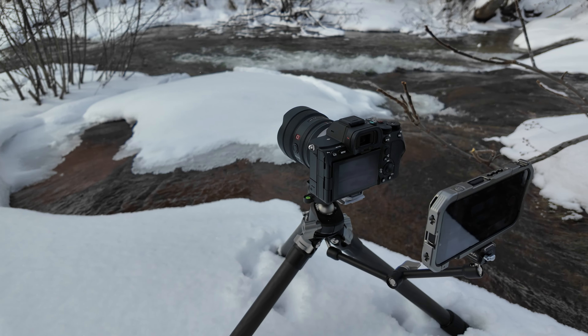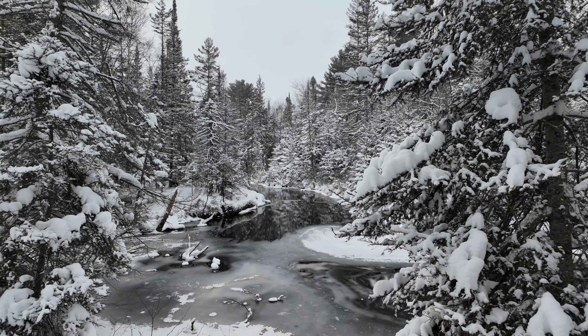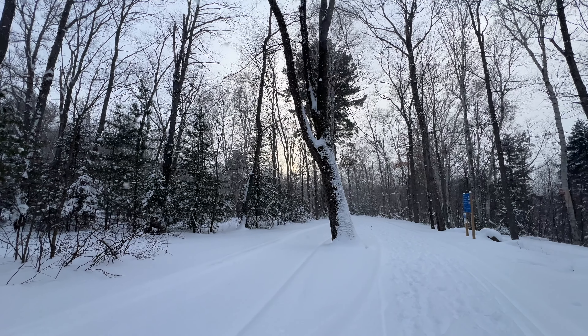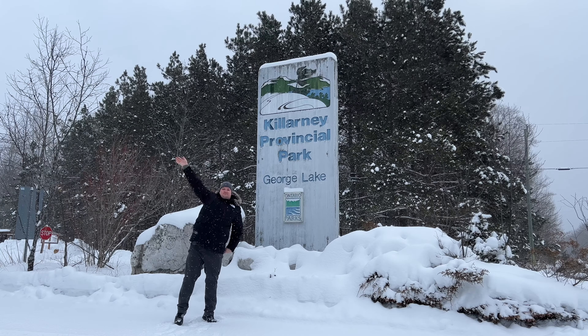I love landscape photography in winter and I'm fortunate enough to live in Canada where we have lots of nature to photograph and we get a lot of winter. In today's video I'll show you the winter photos I took on location at Killarney Provincial Park.